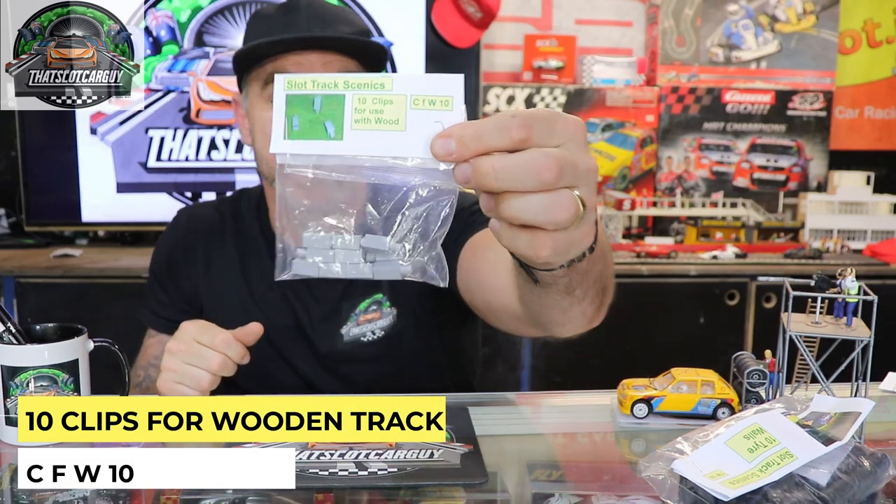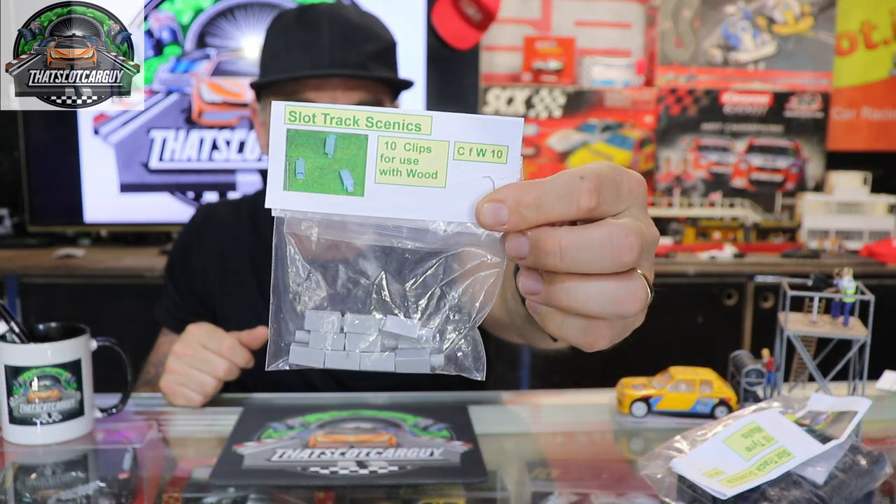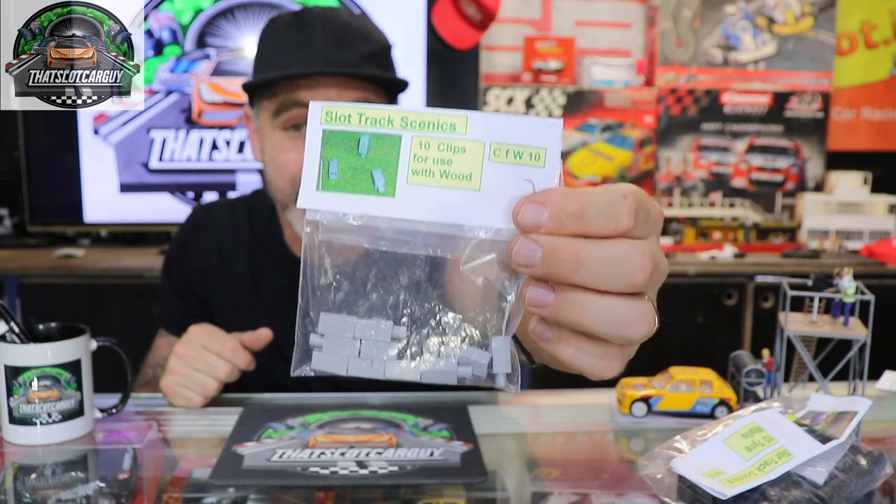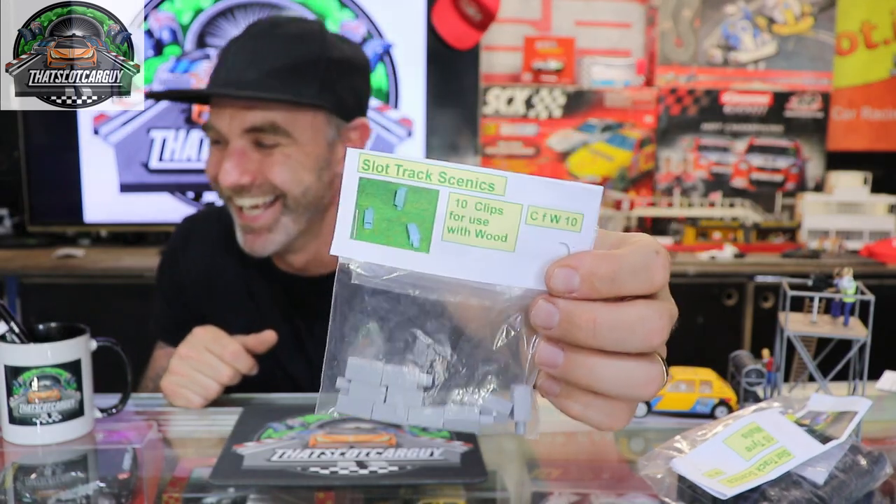If you have a wooden track, never fear — CFW10 will help you. This is the wooden track plug, and you get 10 of these as well. What you do is drill a five millimeter hole, six millimeters deep, and these plug in — then you can place the item on top. Really, really cool.